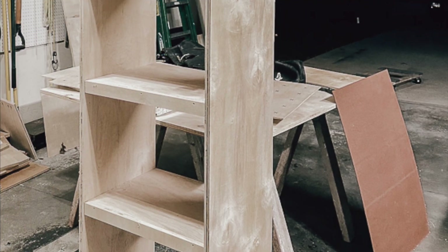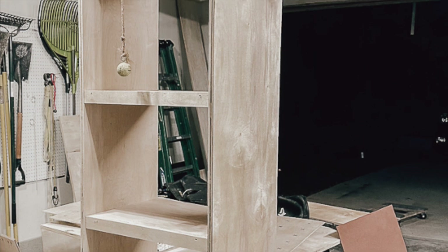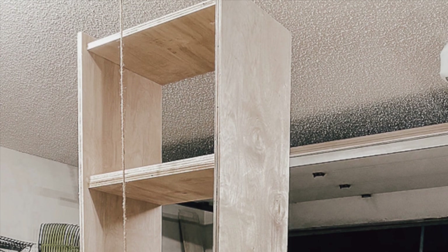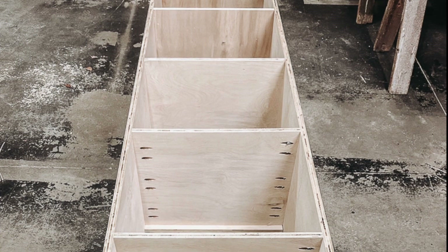Next step: we'll add the trim pieces to all of the shelves except the top and the bottom — we'll get to those in just a second. Cut 1-by-2s to fit and attach with 1 and a half inch wood screws.